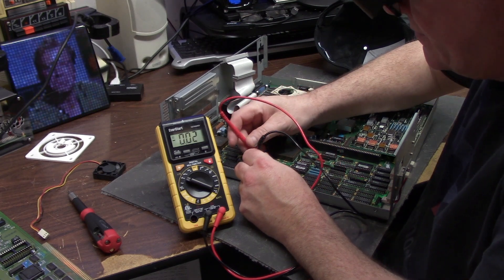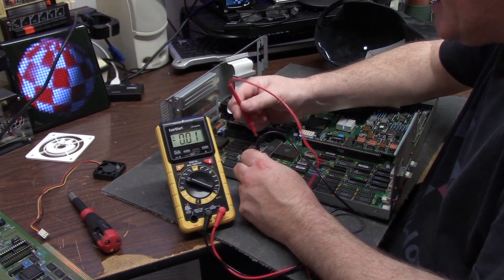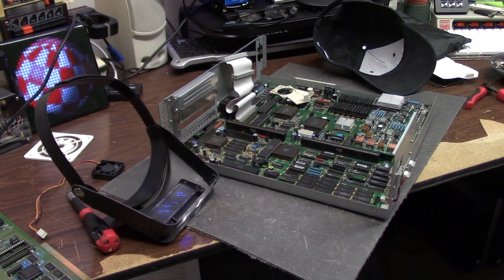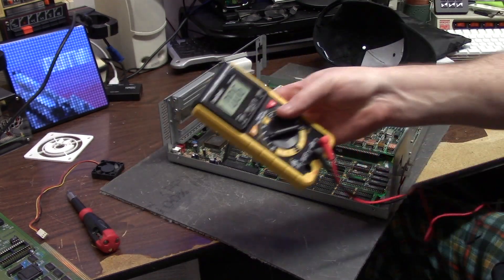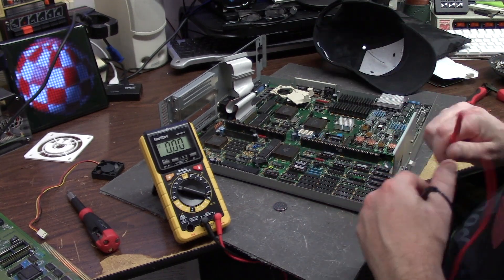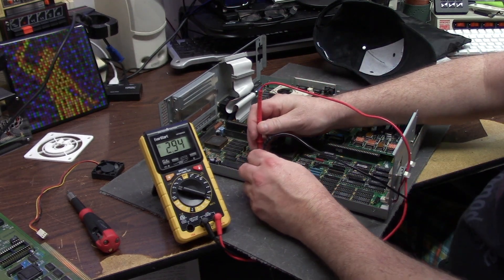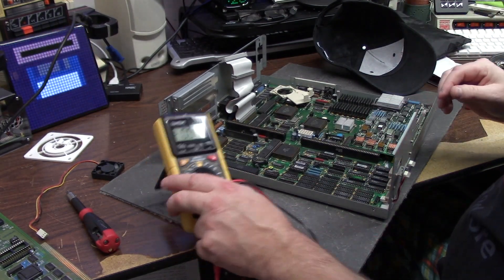0.02 volts. 0.04. This is the positive side. So I think I found the problem with my clock. Here is another one - this is a KTS, which means piece of crap. There we go - much better. 2.95 as compared to... well, I threw it in the trash, so that one is dead. We're going to put this one in its place. Take another measurement - positive, negative. There we go. Much better. 3 volts. Figured out why my clock wasn't holding time.